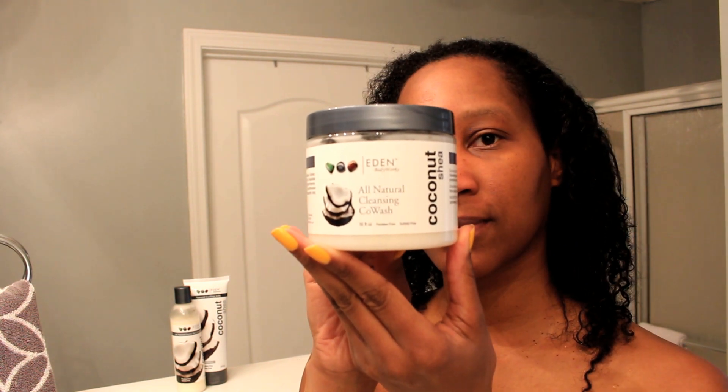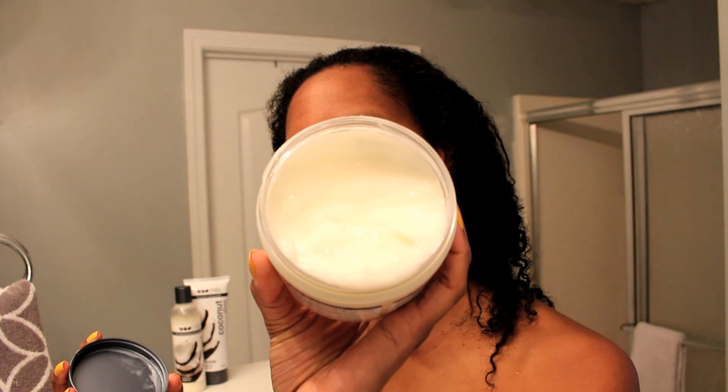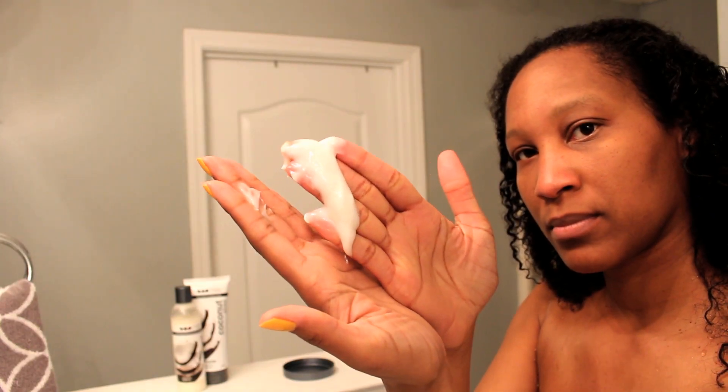What is up brownies? It's your girl Shanique and today I'm going to be doing a twist out using Eden Body Works products. I'm cleansing with their all natural cleansing powash. I have already wet my hair and now I am coating it with the powash. I'm going to use a generous amount all over my hair.